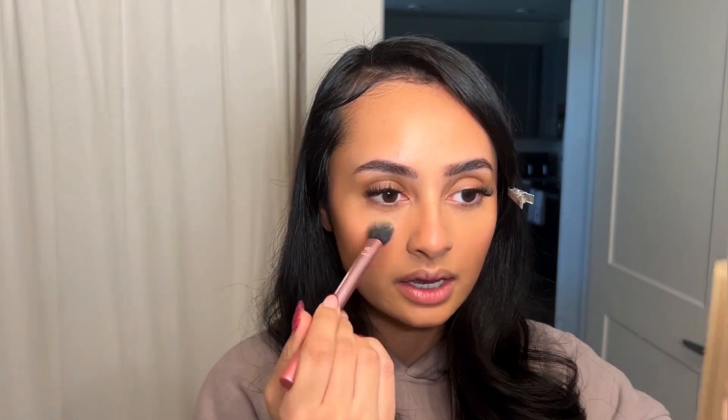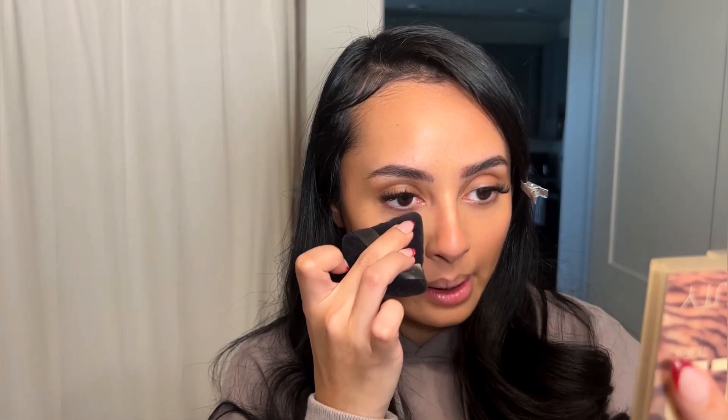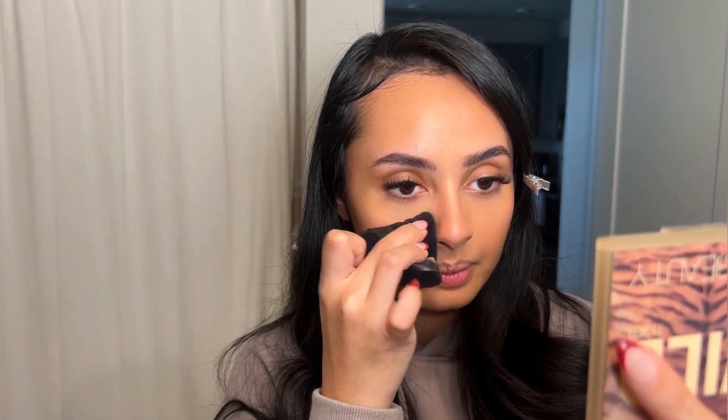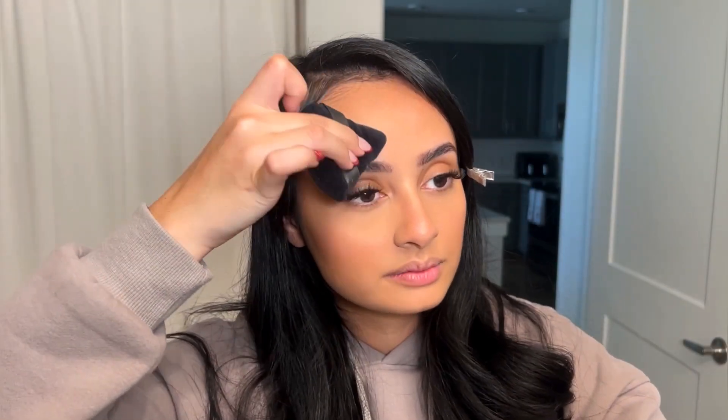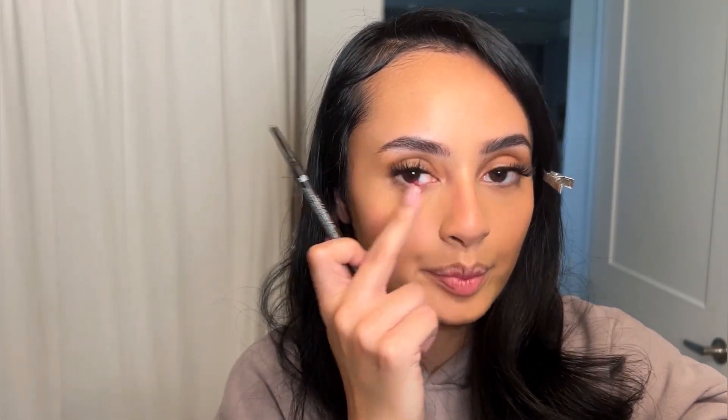I'm going back in under my eyes and setting them with Maybelline's Fit Me Powder using a powder puff, dabbing it on this inner corner area and under my eye. In the middle of my forehead, I lightly pat the excess over my face since these are cream products. Then with my same eyebrow pencil, I dot around where my natural freckles would be and blend those out with my finger using a patting motion. I also go over my beauty marks. I finish with setting spray, let it dry, then pat excess powder into my under eyes or anywhere I'm a little too shiny.